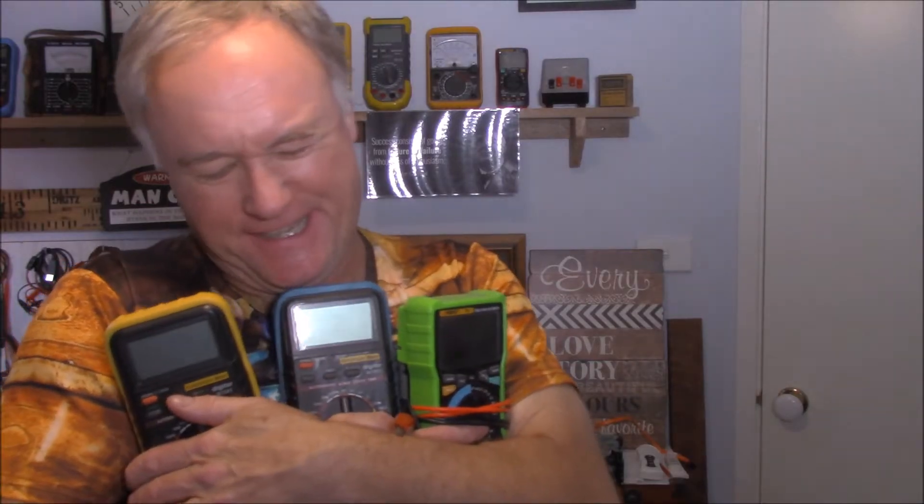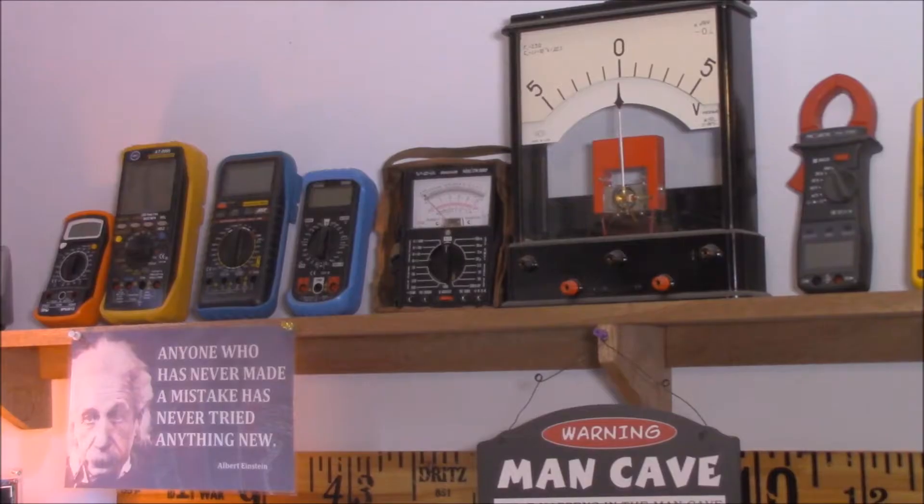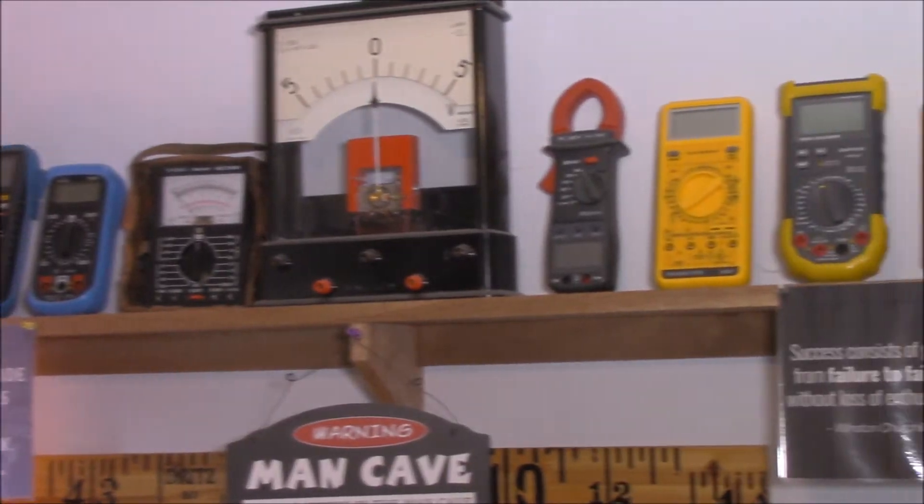G'day guys, you're back with Miracle Max. To say that I like multimeters might be a little bit of an understatement — I can stop any time I like, honest. Here's just a few that I have in my collection. In this new series about multimeters, I'm gonna show you how to purchase one that's gonna suit both your pocket and your needs, and then when you get it home, how to use it correctly. Let's get into it.